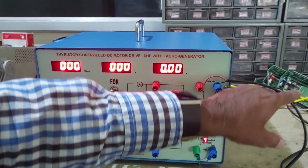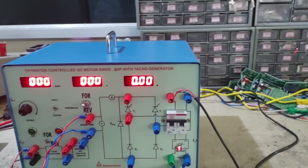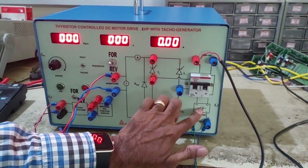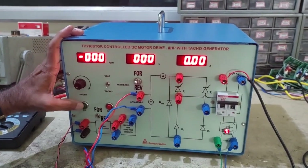Connect the input supply from the 230V AC mains. The field supply indicator should be on. Once you start the experiment, just press ON.